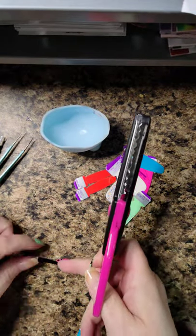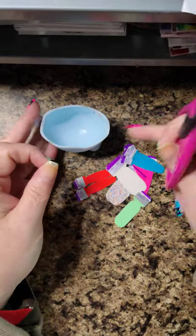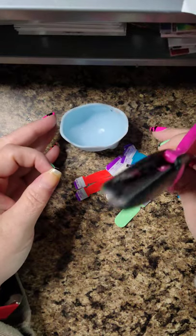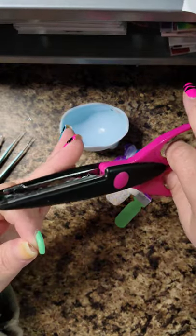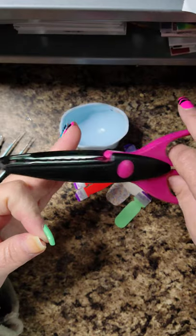A lot of people do this in primary colors, and please feel free to use primary colors. But Crayola makes everything — you can buy neons, pastels, you can even buy skin tones. So if you wanted to do this as a neutral set, it would be so cute.